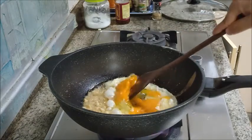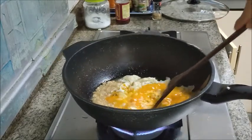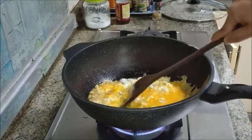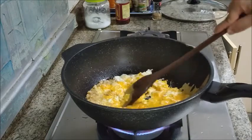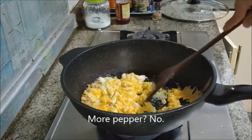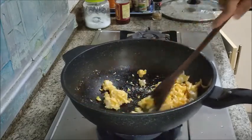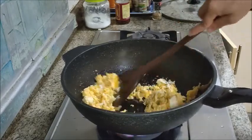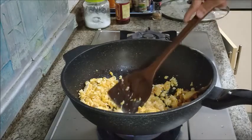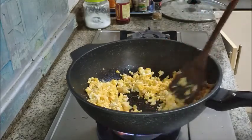Okay, next I'm going to scramble the eggs a bit. I'm going to keep frying and scrambling until I get a nice granular kind of texture. I don't want my eggs to be in lumps — I want them to be fine and granular and mix with the rice.